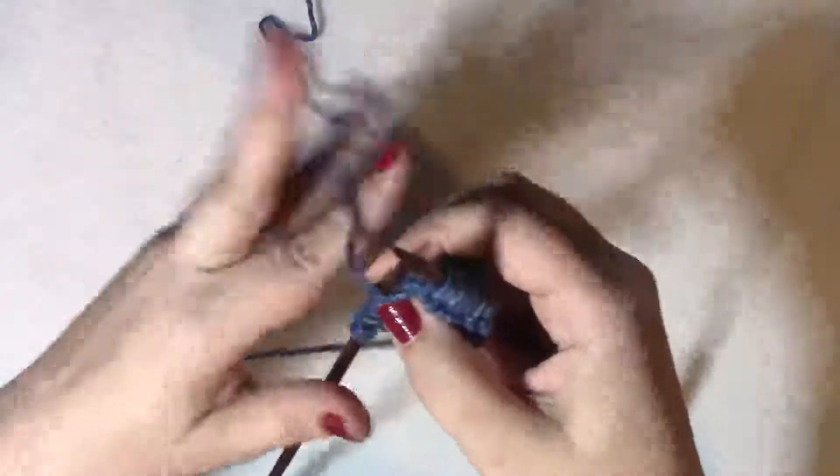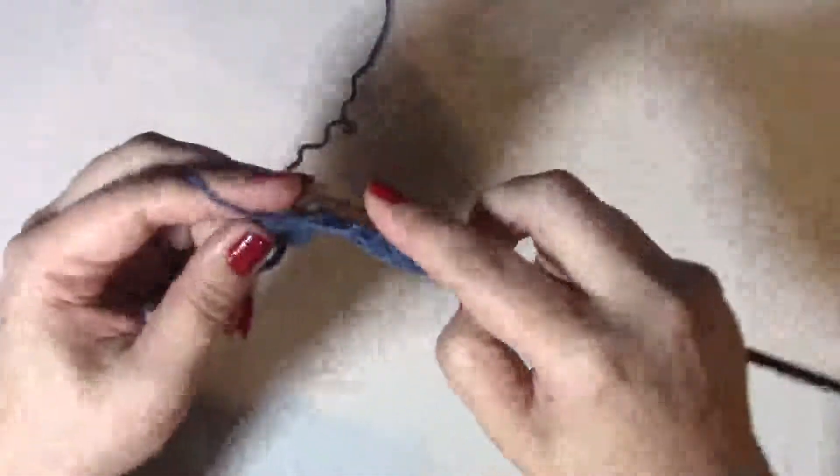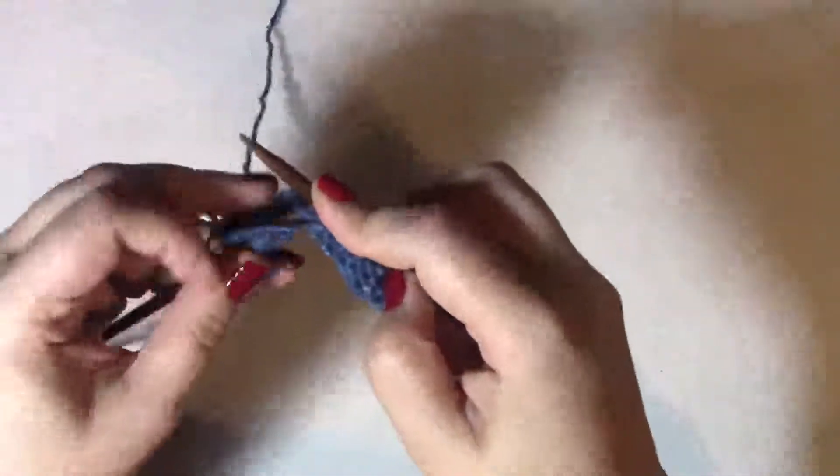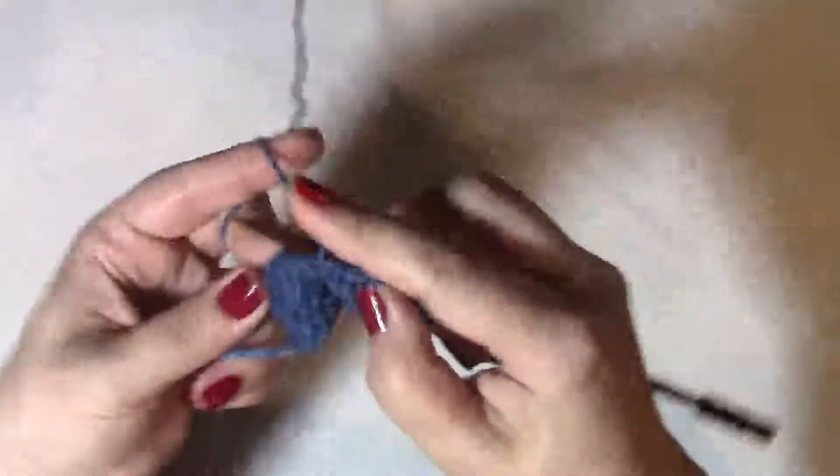You can do it in your other hand as well. Yarn over purl, yarn over purl, don't drop the yarn, yarn over purl — that's all it takes.